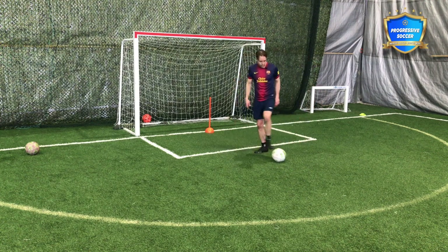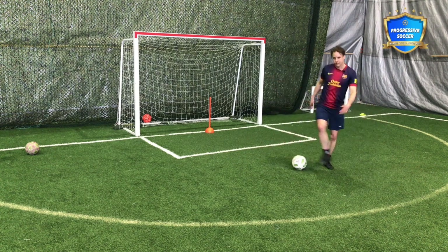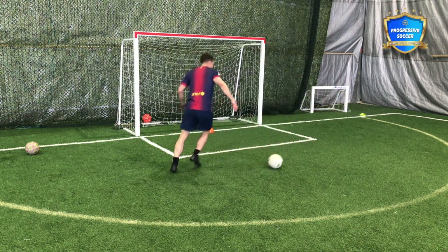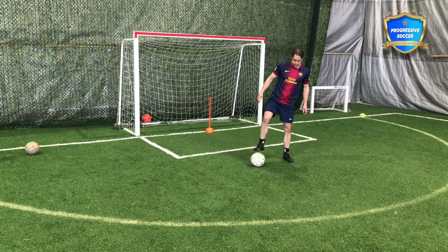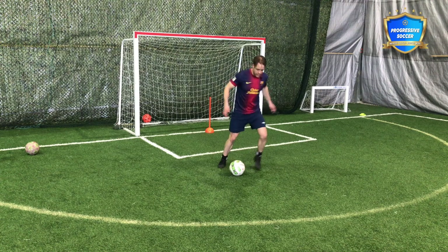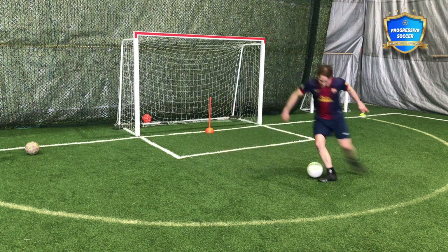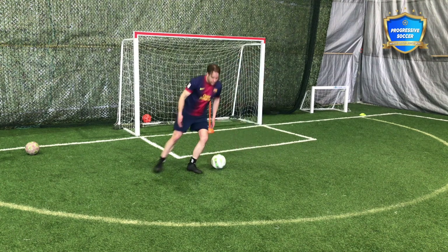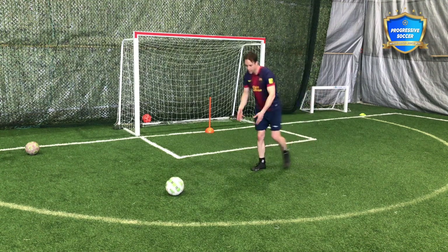There are a couple of different ways to do this. I believe this is the elastico — it's the same type of touch, a double touch — you're turning two touches into one. It's inside-outside or outside-inside, same concept. But again, this is better if I'm on top of the ball. Even if I have a bad touch and it doesn't work out how I want, at least I'm on top of the ball. If my body positioning is too upright and I lose it, I can't get there quick enough. With all your skills and dribbling, just play a bit lower.